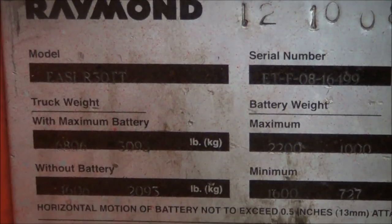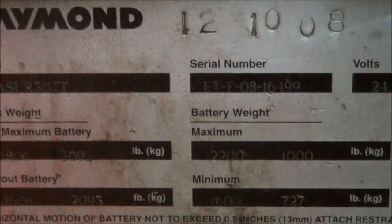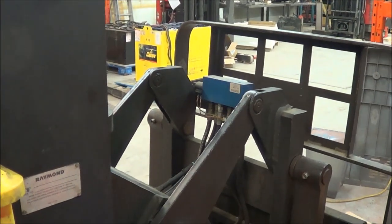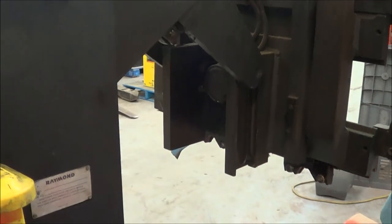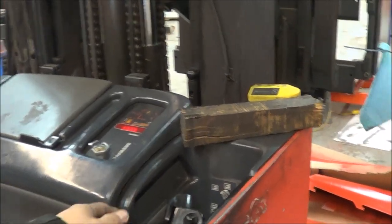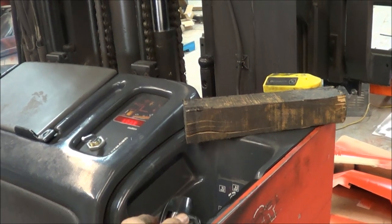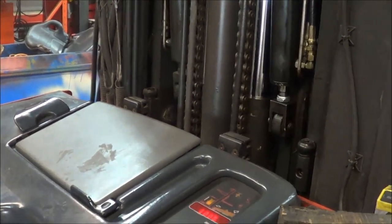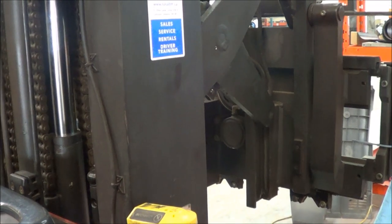Today we're working on another reach truck — it's a Raymond ECR 30 TT ETF 08. The problem with this truck is it seems to be reaching out on its own. I've put a block on there to show you what's happening. I want to get a view of the handle. Right now I'm going to try to operate the tilt — I'll reach it back a bit. Right now it's back, so no problem as far as reaching out or in.